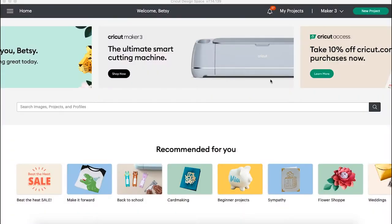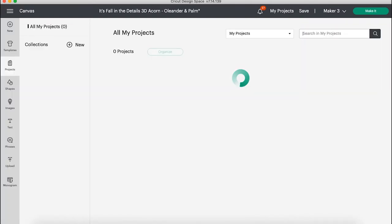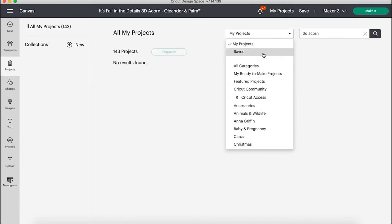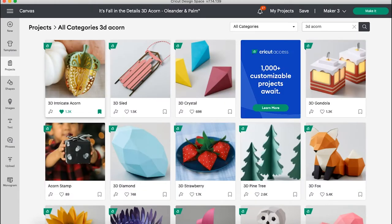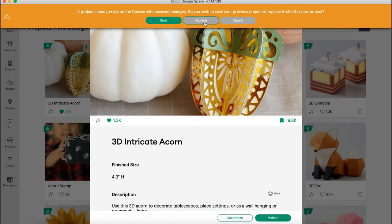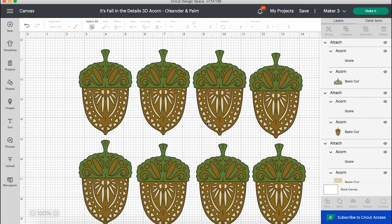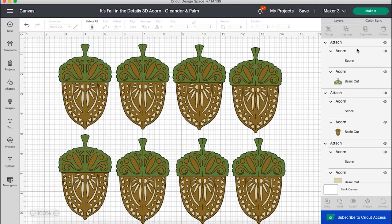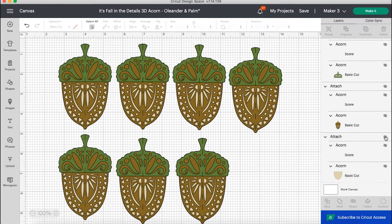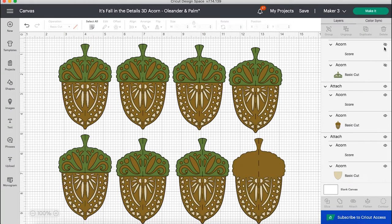Once we open Cricut Design Space, we'll start by going up to My Projects — I find that's the easiest way to get to the Cricut Access Library. Then we'll type in 3D Acorn because that's what we're making and we will search in all categories. The project should come up first because that is literally in the name. We're going to hit Customize. I have another project open, so I just hit Replace. So here's our little project — it is three layers: the acorn top or hat, the body, and the back, which is a cream layer. So cream, brown, and green.